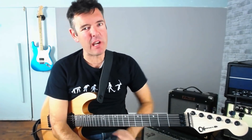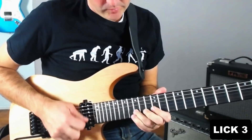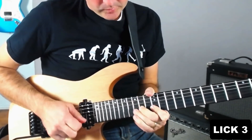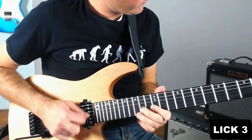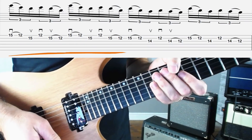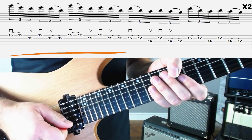Okay, time for lick three now. This is a real feast of repeating ideas, which are a great way to build some energy and momentum in your solo. Let's have a listen to lick three over the backing. If you're a Randy Rhodes fan then you might like some of the ideas in here — some of them are the kind of thing you hear in Randy's solos.